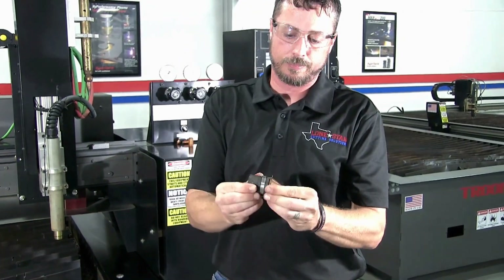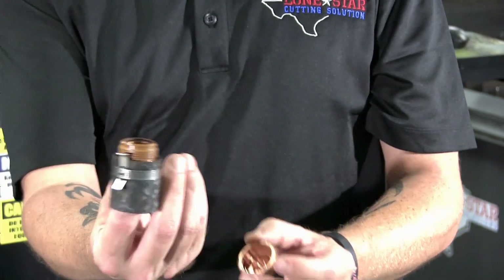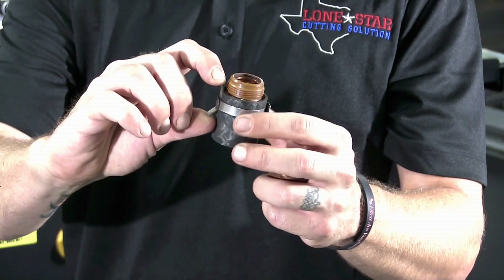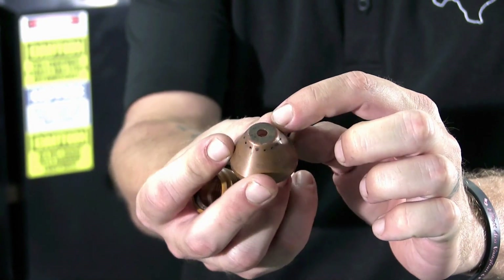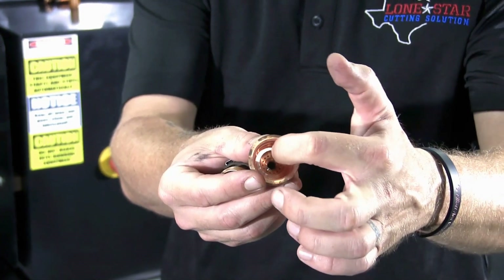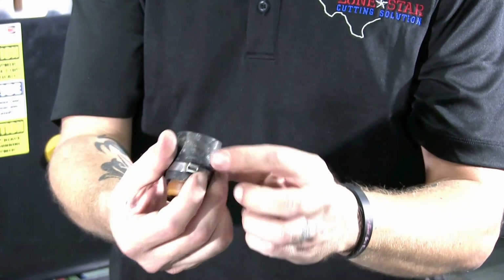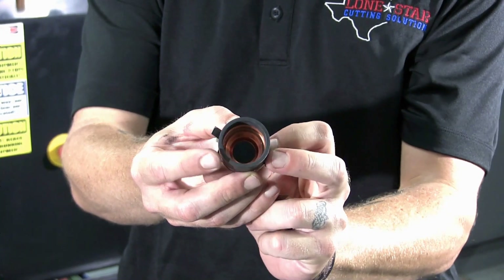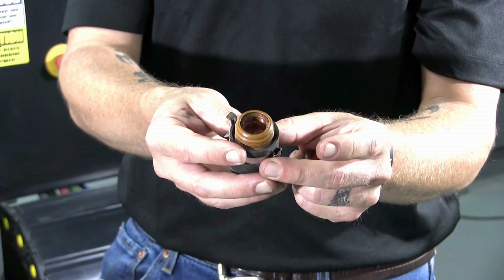These two here are your shield and retaining cap. This is the shield and this is your ohmic retaining cap — the only thing that makes this the ohmic retaining cap versus a normal retaining cap is this band and clip right here. On the shield, you have orifices all the way around, and then you have your main orifice where the plasma comes out. If you look down inside, you can see the other side of those orifices in the center — those all need to stay clean and clear. The same thing on your retaining cap: if you look down in this end, you can see the orifices all around the inside, and those need to stay clean and clear also.